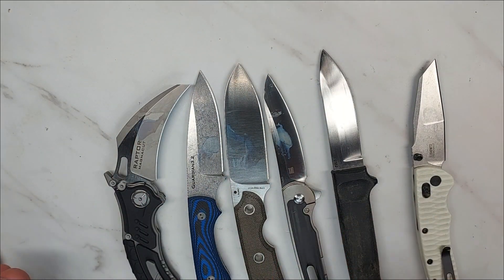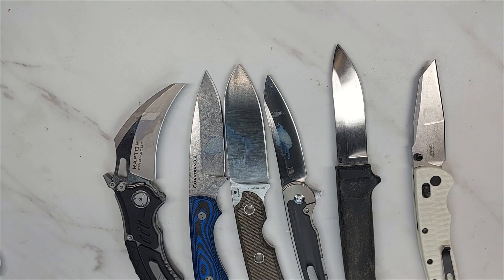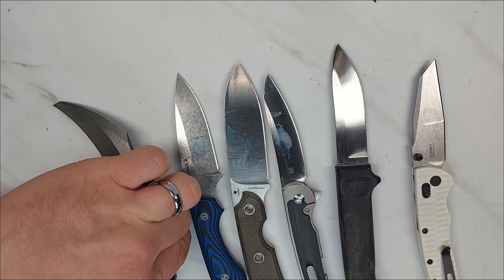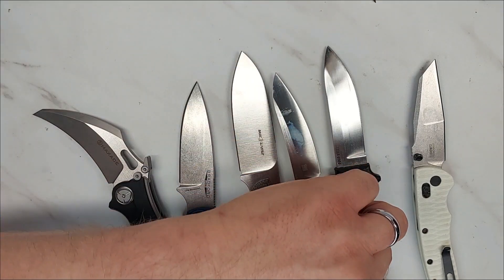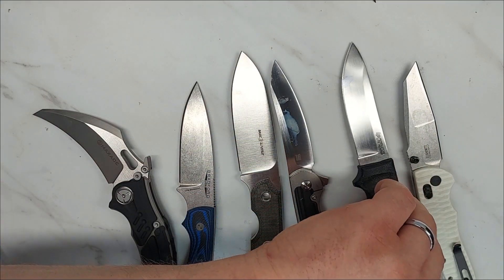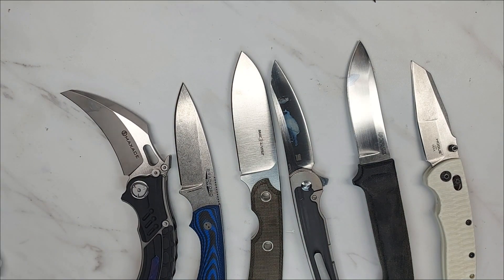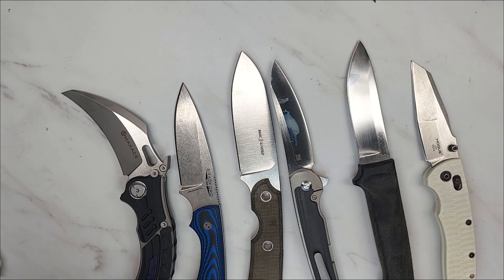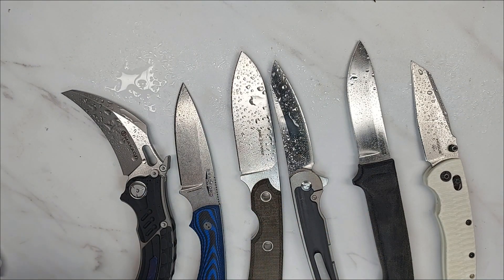Now that the mustard test is done, I'm going to do a five percent salt water solution on these knives. I'm going to flip most of them to the other side so I can do a clean side. I'll apply the five percent salt water and leave it overnight to see what it does.